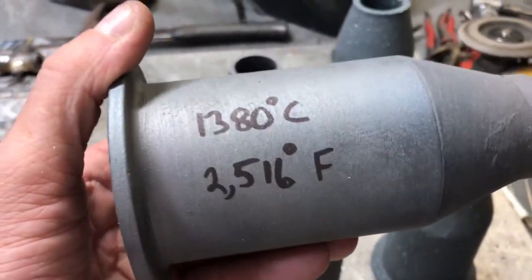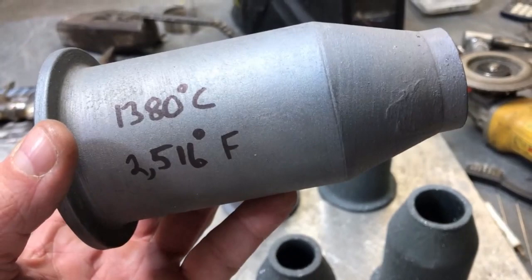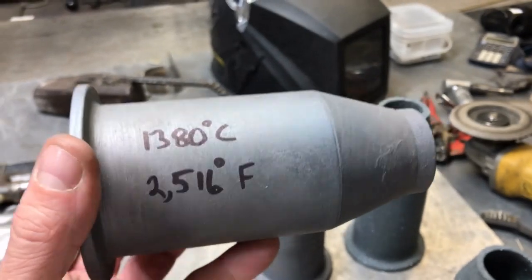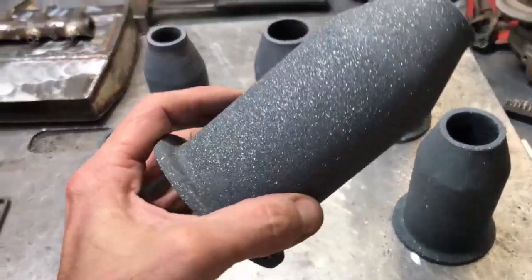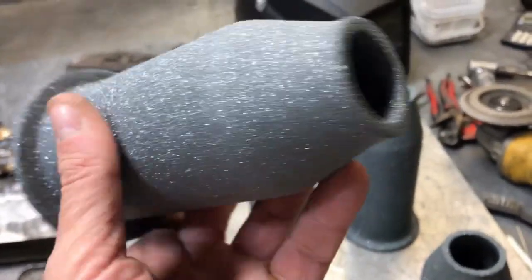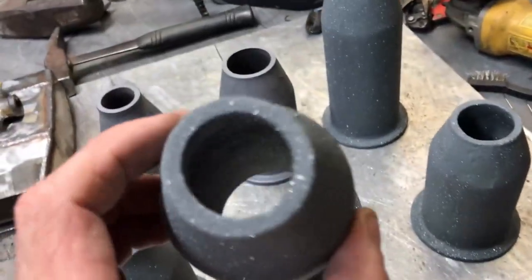This here is a simple silicon carbide version and they are rated at 2,500°F operating temperature — that's your average forge or foundry temperature you'd want to melt cast iron with. These are okay for that, but for the more brutal events you've got to take drastic measures. These recrystallized ones right here are probably going to be the hottest ones yet.